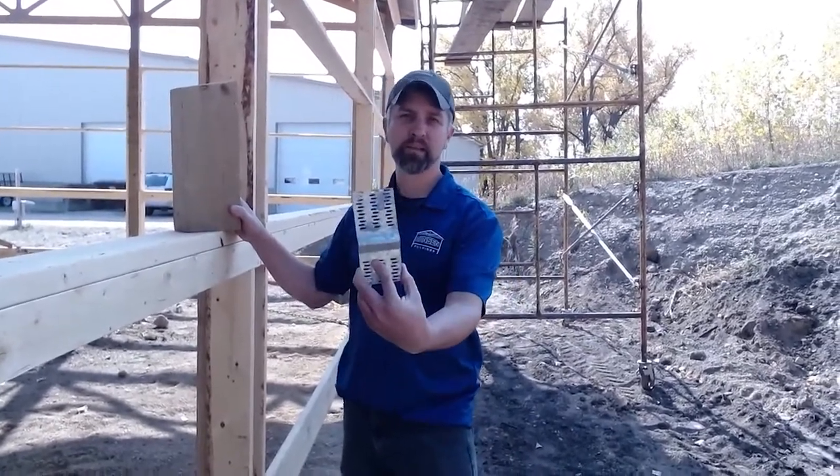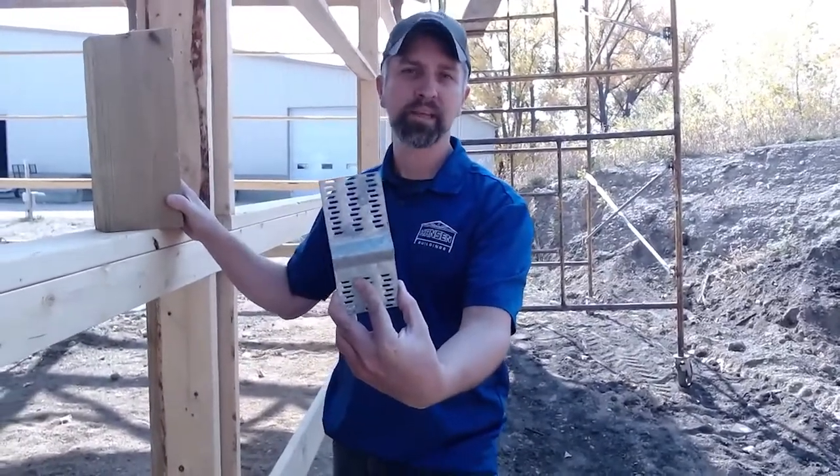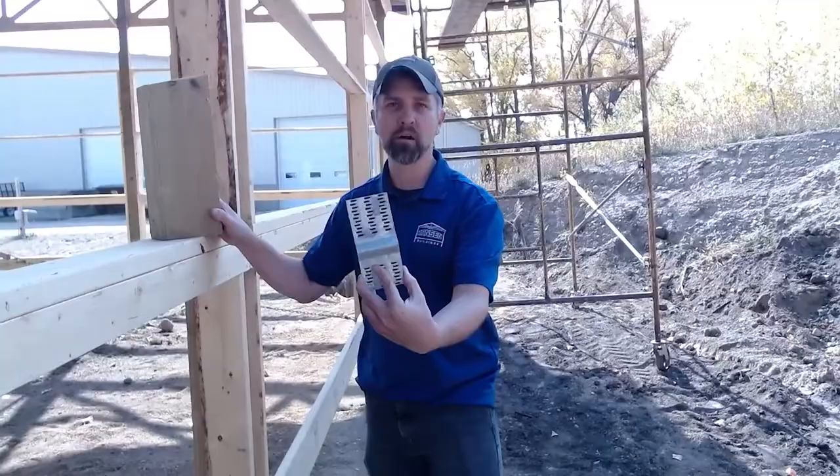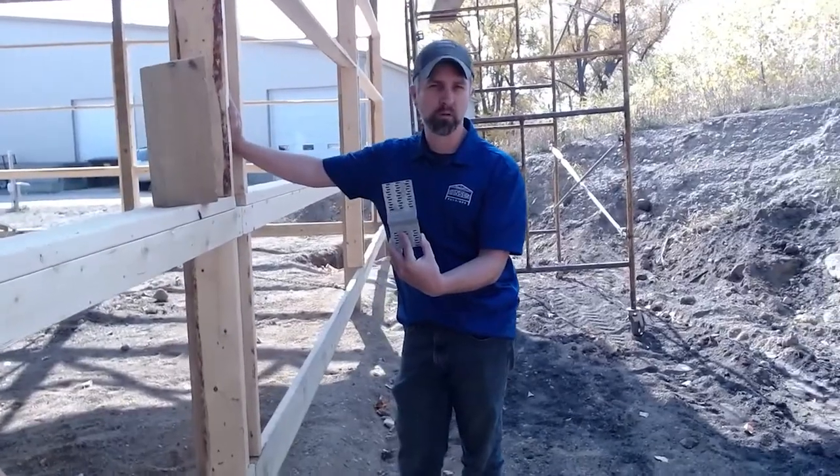Hey everyone, Eric here. Today we're going to talk about an uplift plate. So what does an uplift plate really do? Uplift plates help prevent uplift on all of your truss bearing sidewall and end wall columns or structural columns.